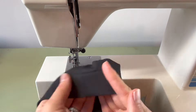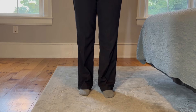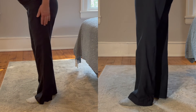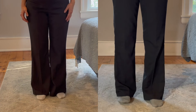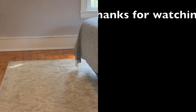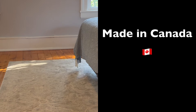Cut your loose threads and you're done! Let's do one final fitting to ensure we're happy with the fit. Looking at this side-by-side comparison of before and after, you can see how much reducing that flare really slimmed down these pants — and who doesn't love a slimming garment! I hope you enjoyed watching this video and found the tutorial helpful. Please hit the subscribe button below and be sure to leave us a comment down below.